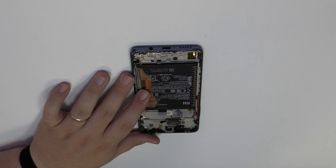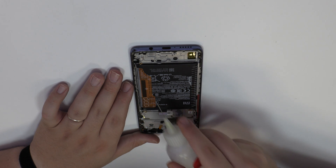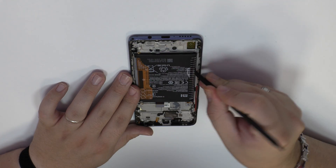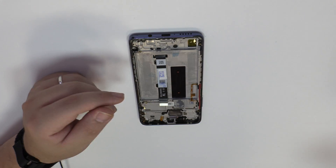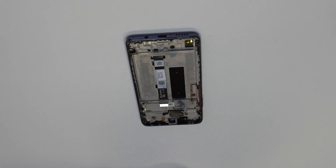We release the vibration motor, which is attached to the middle frame of the screen. To loosen the adhesive we use contact cleaner or isopropyl alcohol. Using a plastic tool, let's remove the battery. We have finished the disassembly process.